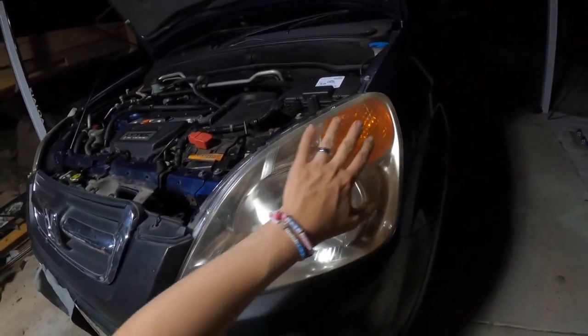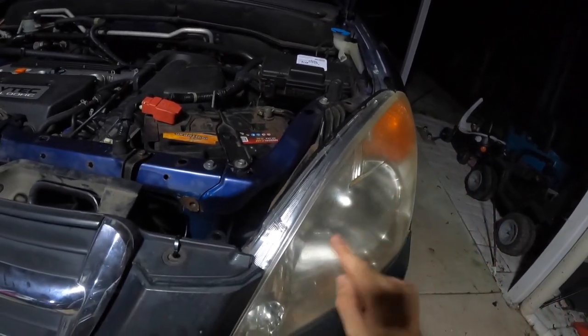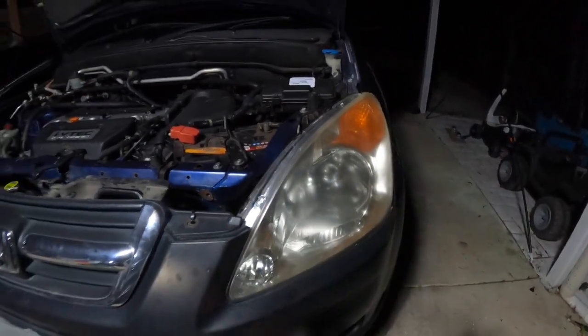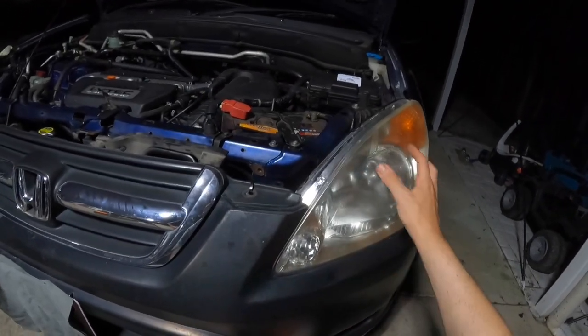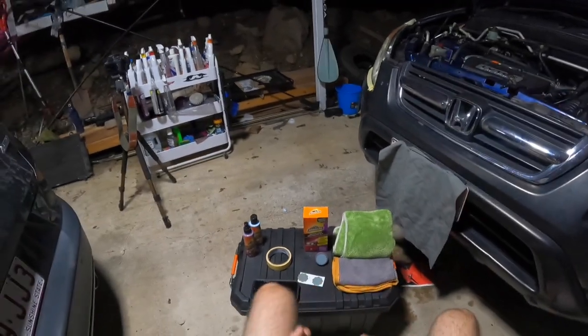You can see how bad it is. It doesn't actually look too bad on camera, but you can see along the top here it looks very orange, it looks very hazy, it's not clear at all. Today I'm going to do a before and after on how to restore your headlights. This is very simple and straightforward and will only take about 10 or 15 minutes.